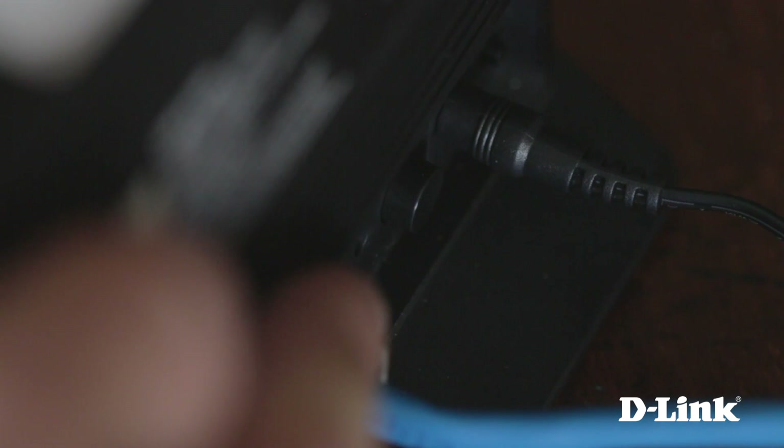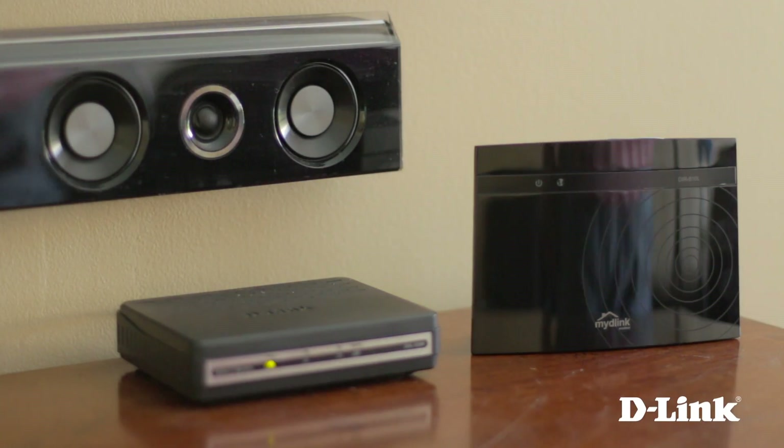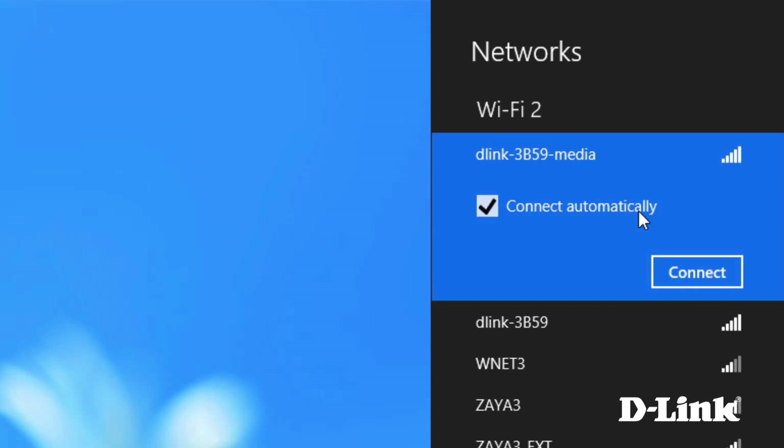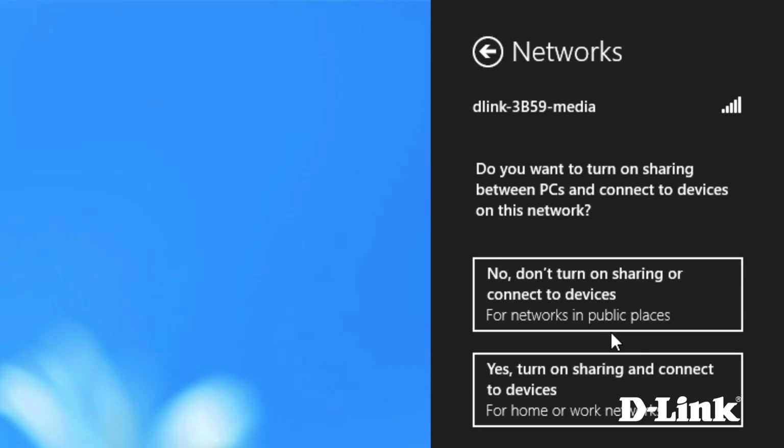Press the power button on the back, and then head over to your computer to connect to the wifi name or SSID name listed on the wifi configuration card, and then enter the network key also provided on the card. And that's it, you're connected.